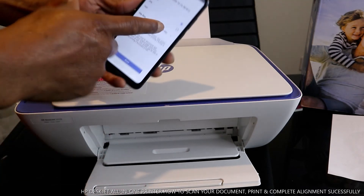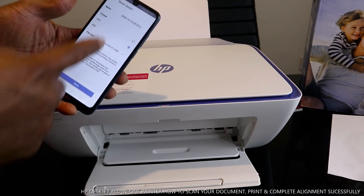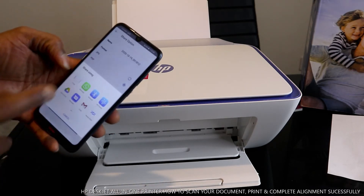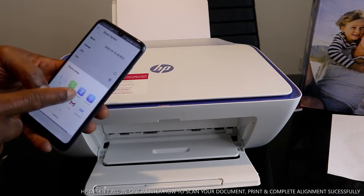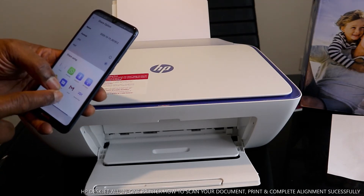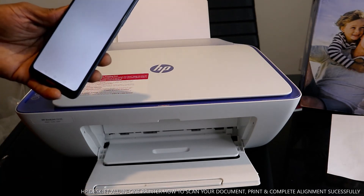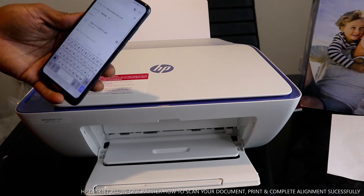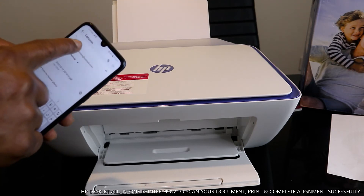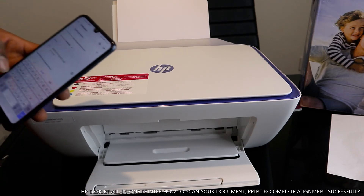Once you click Share, you select the format: JPG is for photos, PDF is for documents. Once you select the format, click Share. It gives you options to share via email, WhatsApp, Bluetooth, Wi-Fi Direct, save to Drive, or Gmail. I want to share this to my email inbox, so I click email address. Type the recipient's email address — at this time I'm sending it back to my own inbox.